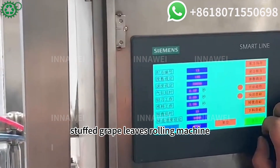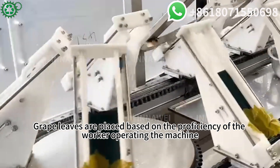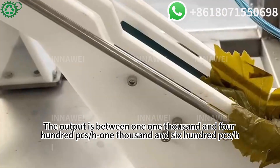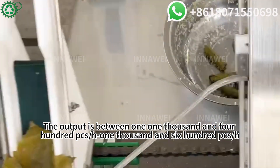Stuffed Grape Leaves Rolling Machine. Grape leaves are placed based on the efficiency of the worker operating the machine. The output is between 1,400 pcs/h and 1,600 pcs/h.